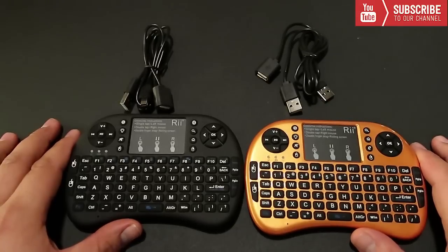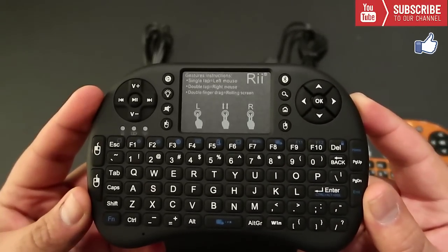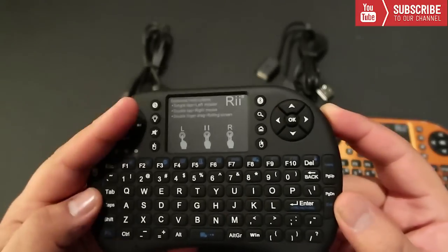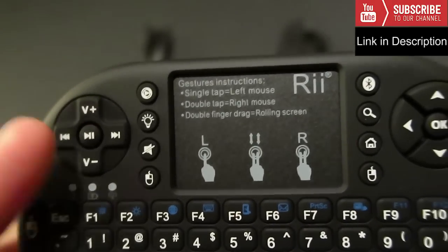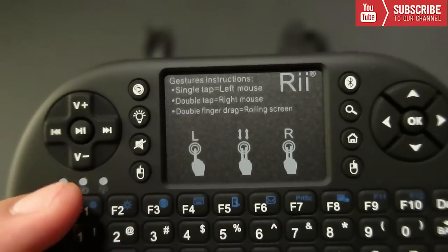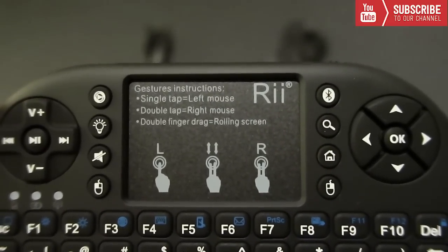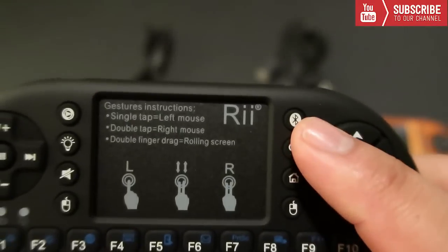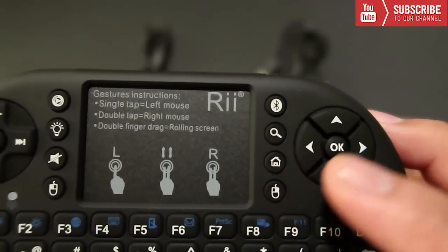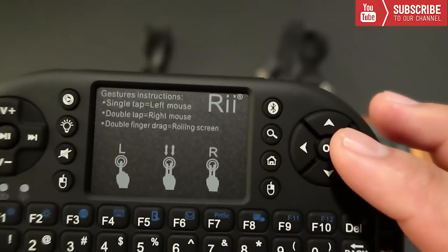Let's begin by comparing the two keyboards. Looking at the black keyboard: at the top left you have a volume rocker, and you can go back and forth in an episode. You also have a play button and pause button. In this submenu we have a play button, a light button to turn on the backlight, a mute button, and a left mouse click. In the middle we have a touchpad for devices that require it or for websites. At the top right we have our Bluetooth button, search button, home button, and a right-click button. Over here we have arrow keys to go up, down, left, right, and an OK button — just like an Amazon Firestick remote or any Android box remote.